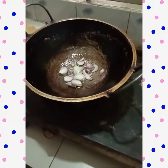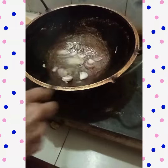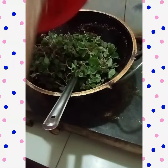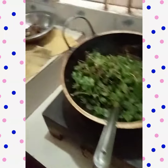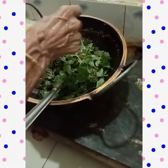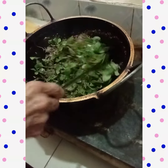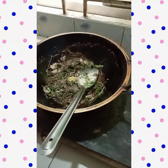We have to cook the meat, we have to cook the beef, and we're going to cook the meat. Now we're going to cook the meat for a longer time. You can cook the meat and cook it.